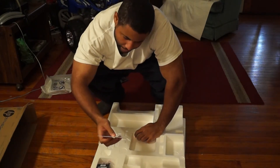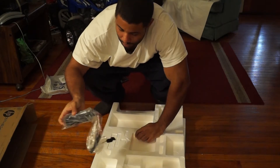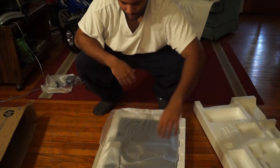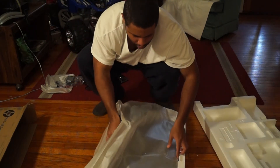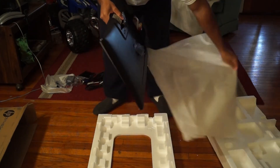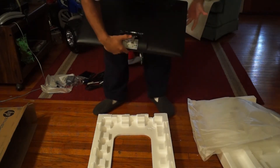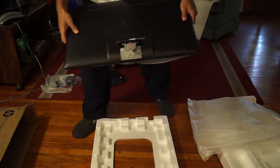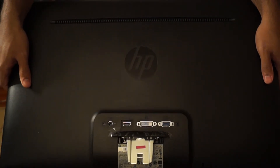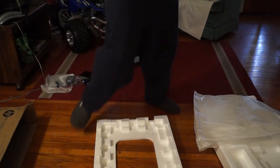There's some software documentation and a power brick. These new monitors use different outputs than they used to. I'm just going to take a look at the back - like I said, it's got VGA, DVI, and HDMI, which makes it real easy for me.